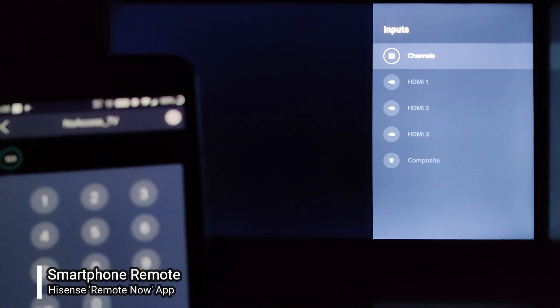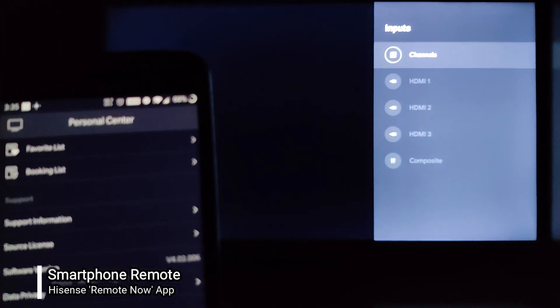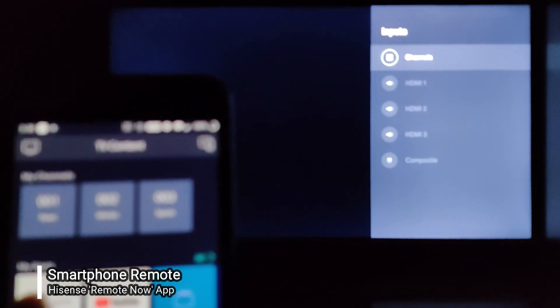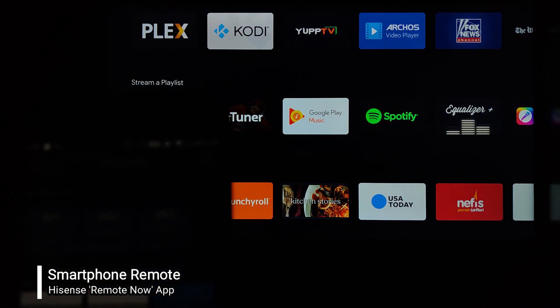I can also input channel numbers on the TV. That's just an overview of how you can control your television from your cell phone.